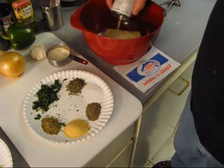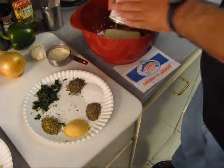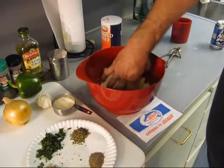There's some pet milk — evaporated milk. Pet's the brand. I'm going to put that on the bread to moisten it, and that takes the place of the egg.